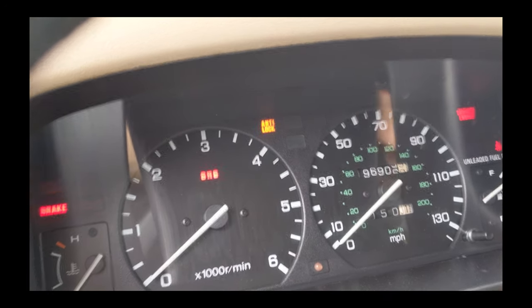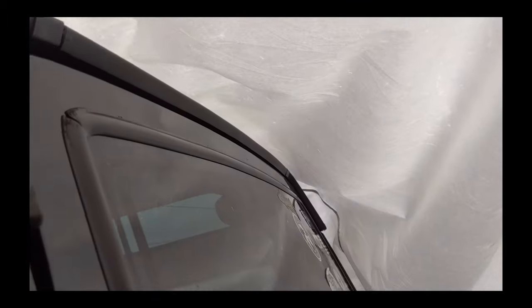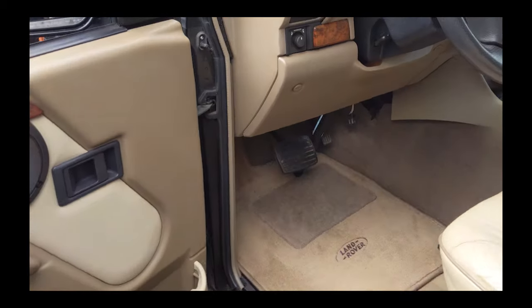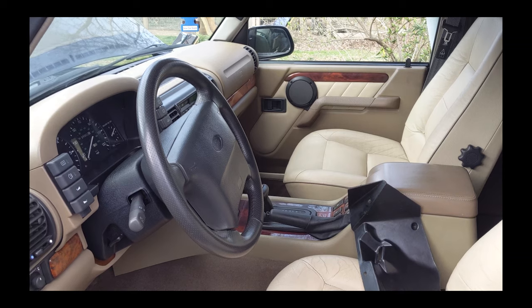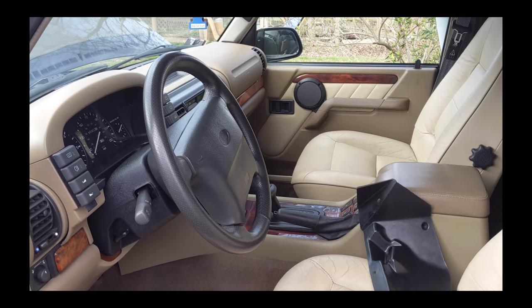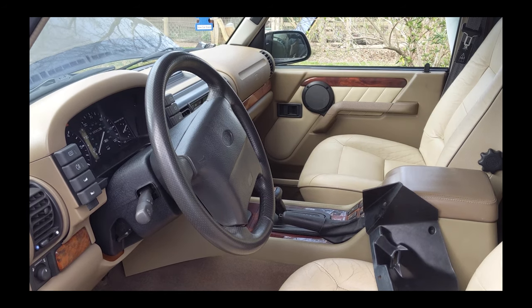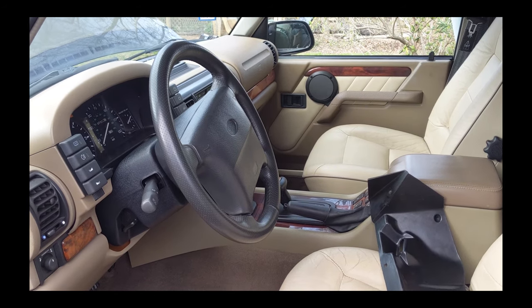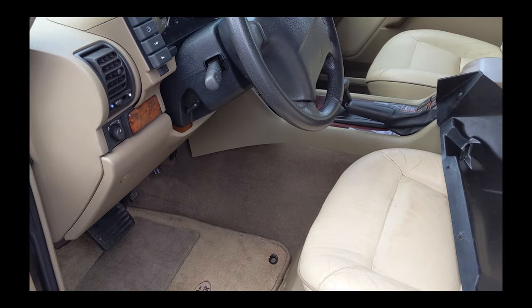Starting up this 1998 Discovery 1, you can now see the brake lights are not on. That was a big pain that I'm glad to have checked off the list. Hope this video has been somewhat useful. I'm just a DIY guy, not a mechanic — a mechanic probably could have done it in five seconds. It took me researching it, contorting my body to get under there, about 45 minutes total.